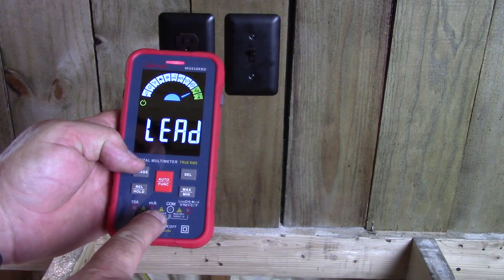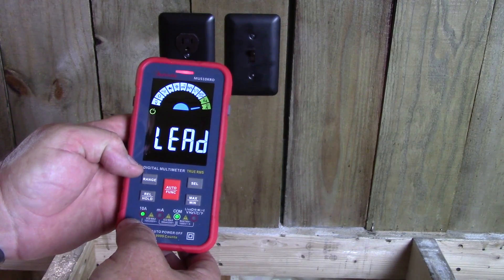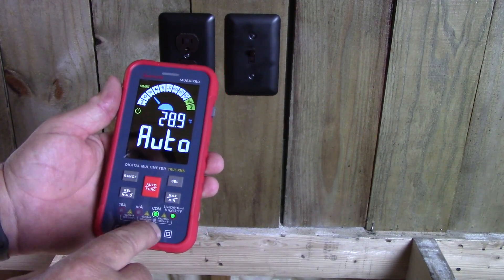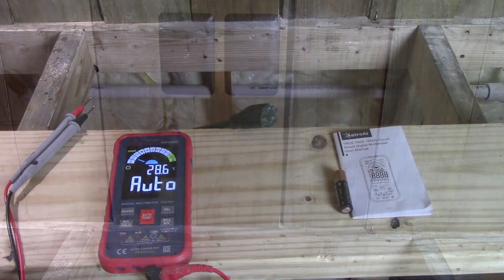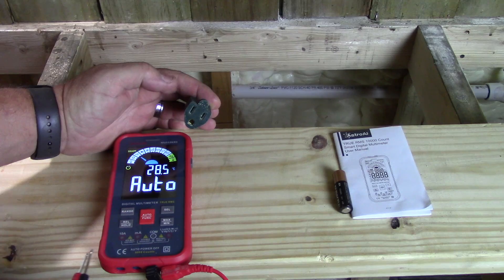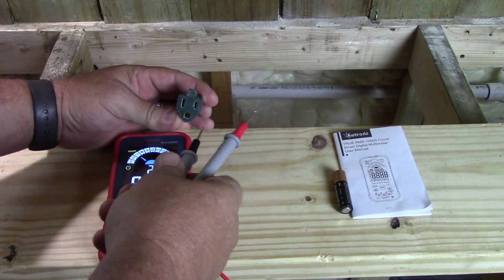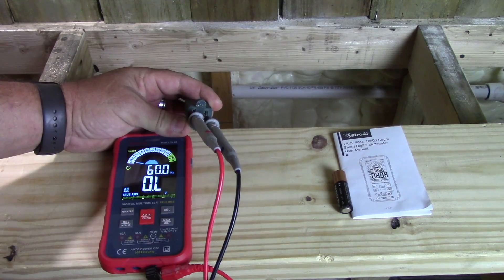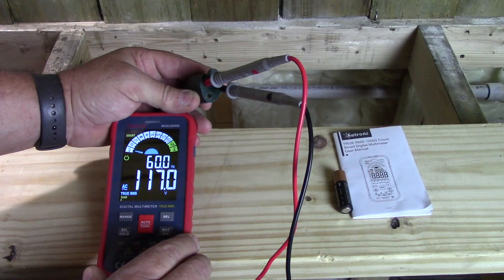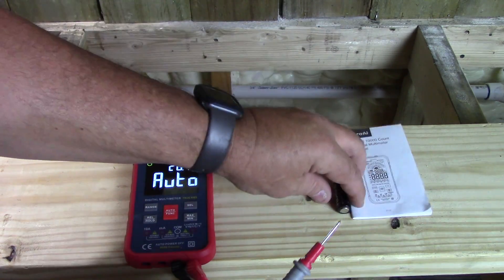It also has milliamps and it tells you which leads to plug in — the lights flash indicating which ones you need. Push it to amps and it also tells you which two to plug in. When we go back to auto, it's telling us which leads to use. With our leads plugged in and on auto, it automatically tells the difference between AC and DC — we don't have to set it. Testing an extension cord here: we're reading 116-117 volts AC true RMS and it shows 60 Hertz, which is correct. It tells you both the Hertz and the voltage right there.